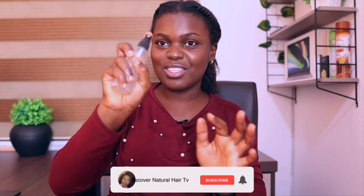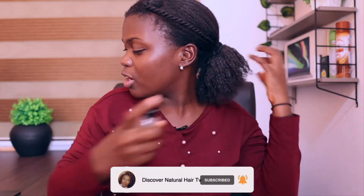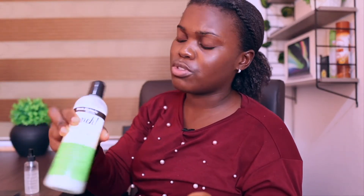So the first thing I'm going to be using is water in my spray bottle. I'm going to spray a bit of water on my ends, then I'm going to use Aunt Jackie's leave-in conditioner — it's one of my favorites. I'm putting just a bit, mainly because my hair is not so dry. If your hair is very dry, you might want to use more.